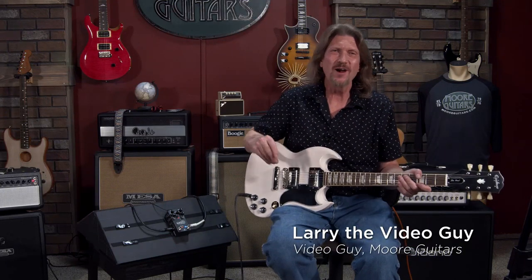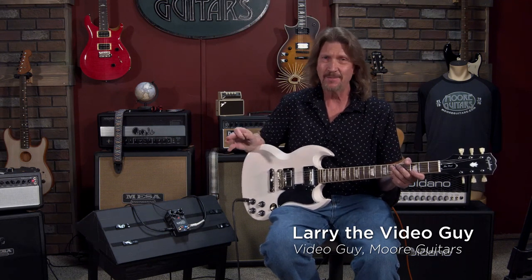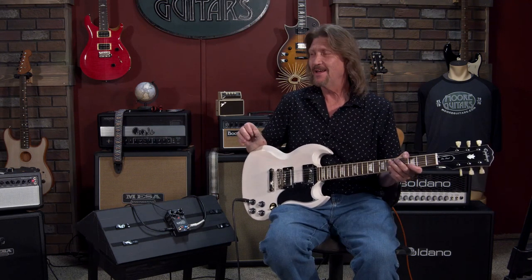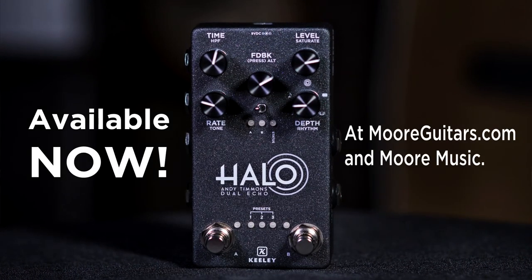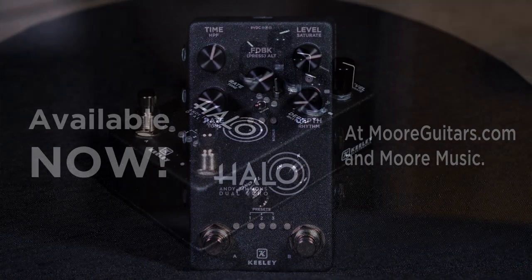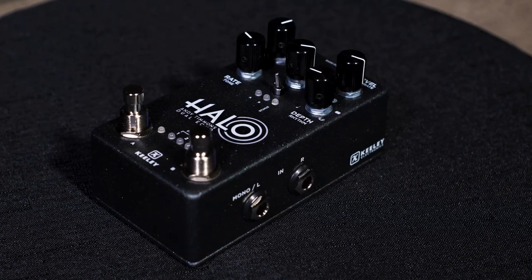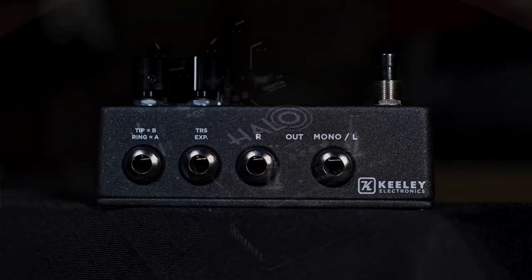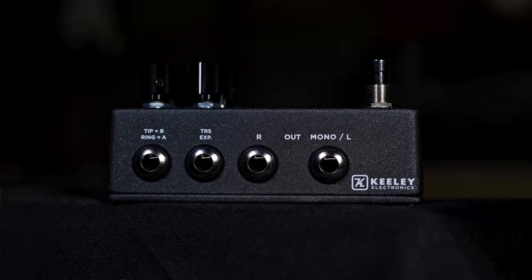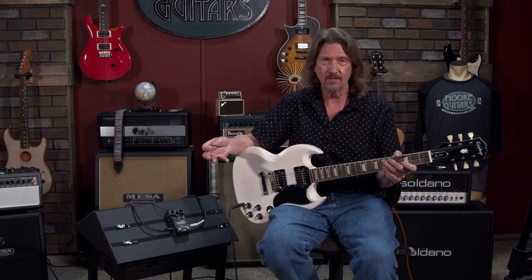Hello friends, and welcome back. It's been a while, and I am here playing with a pedal that launches today. I just opened it up. It is from Keeley — the Halo Andy Timmons Dual Echo. According to Andy, this is the first pedal that has been able to replicate what in the past he has used two echoes to do.